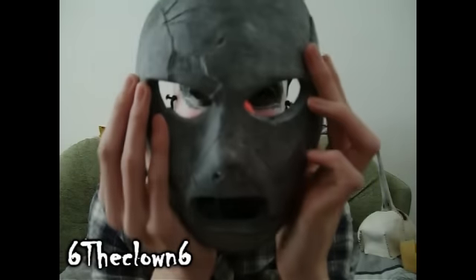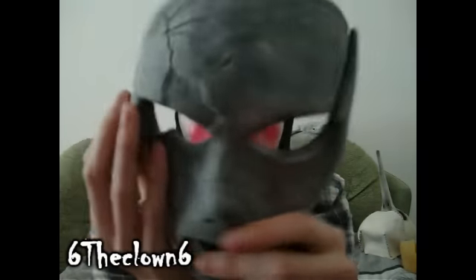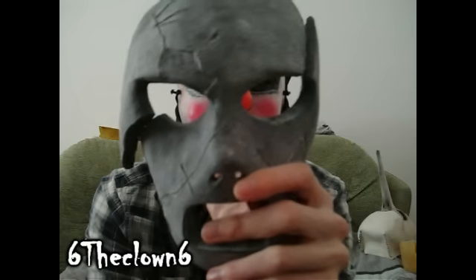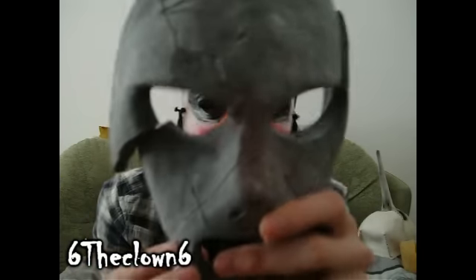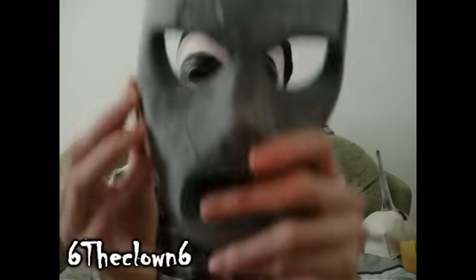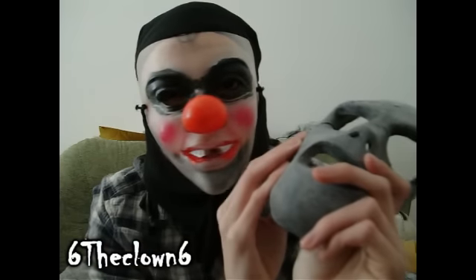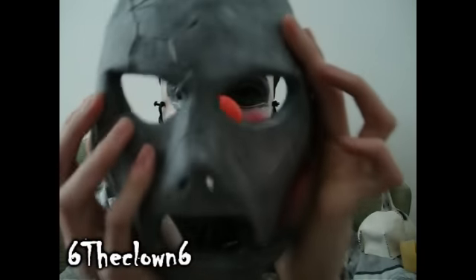Next, the All Hope Is Gone Paul Ray mask, which I got from Greg Palmer a while ago. I've been working on the eye cuts a bit more so you guys can judge if they're accurate or not, because honestly I have no idea.